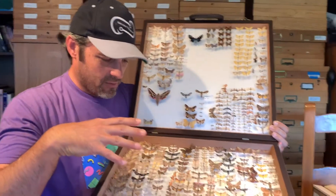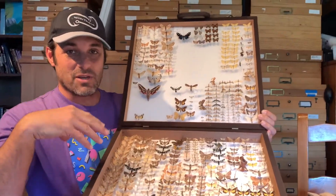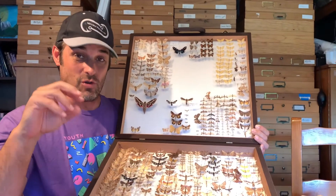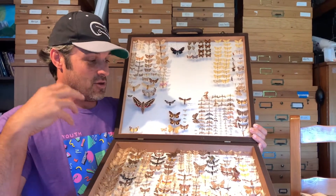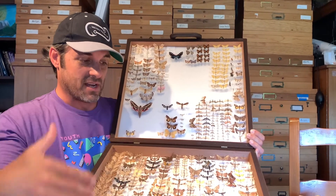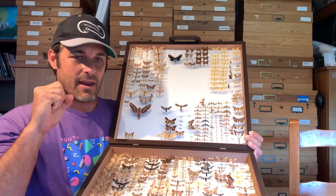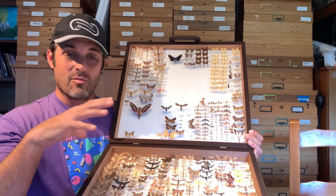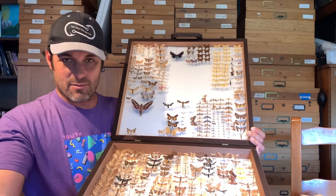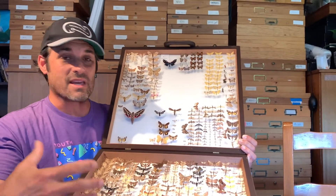These are all species in this box that have been discovered — new species to science, new things to the United States that we've discovered through our scientific research. What we do is we take some specimens and we mount them and prepare them, label them, and donate them to museums such as the McGuire Center for Lepidoptera Research in Gainesville, Florida.